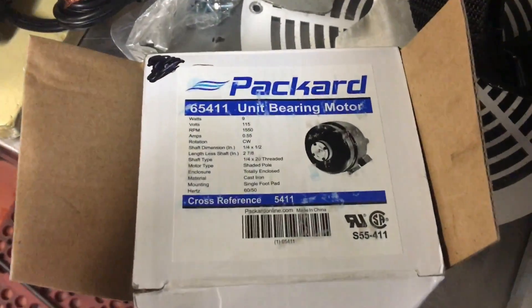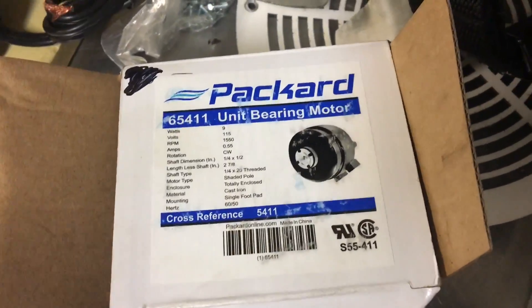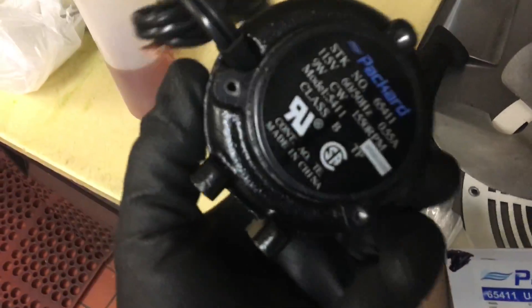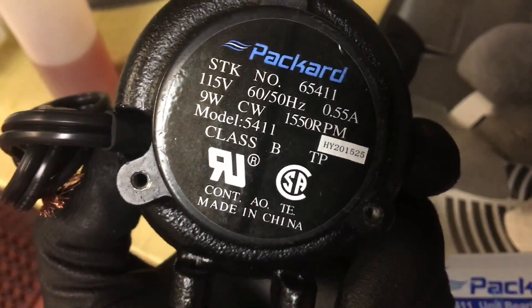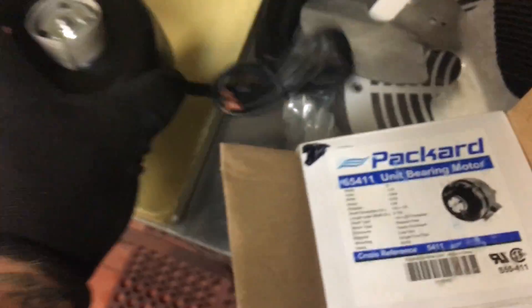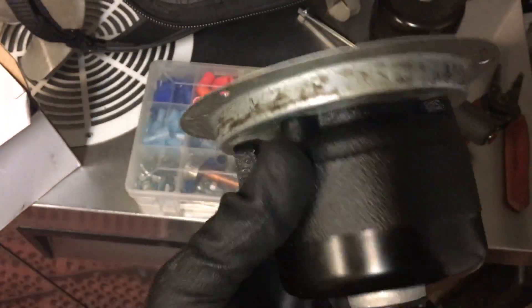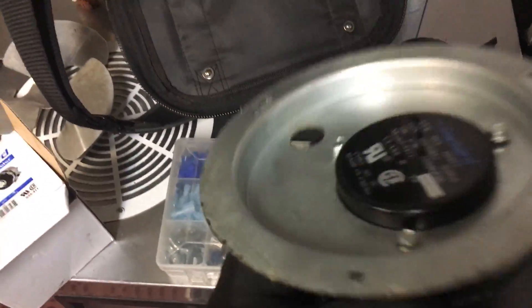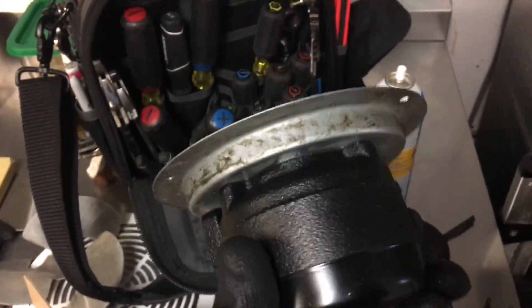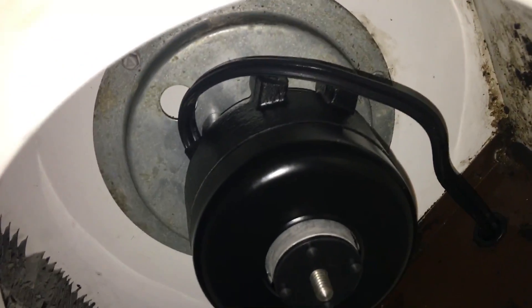A little bit of stain. The replacement motor I've been using is Packard — I call it the 5411. Nine watt, clockwise. Motor mounted in the bracket. Don't put the fan blade on here because you've got to mount this up there since it's off-centered. You have to line up the foot pattern to where the motor is centered in the hole. We've got the motor mounted up there.